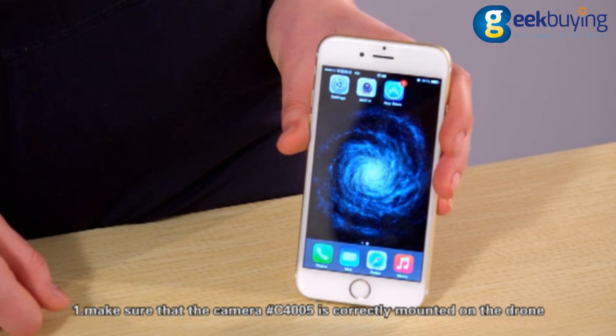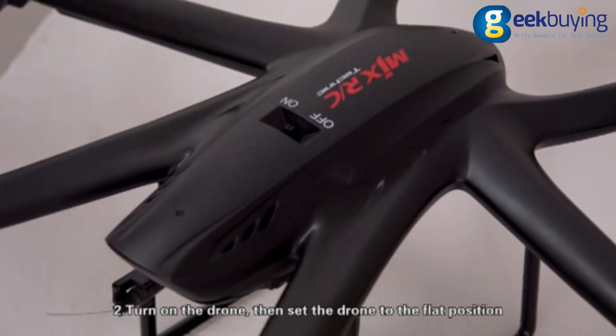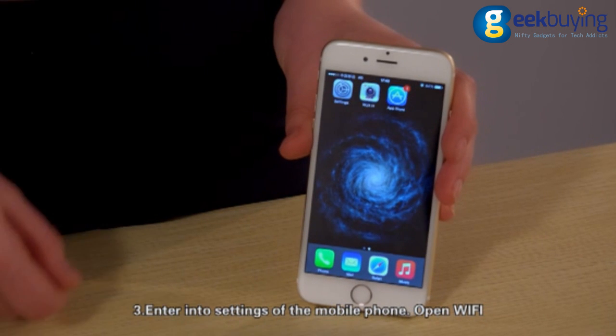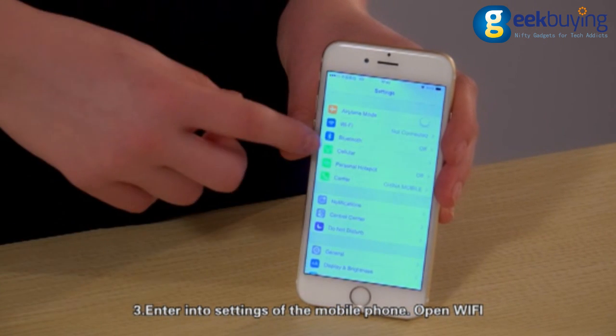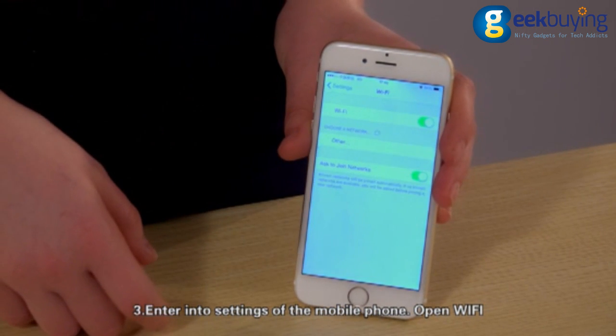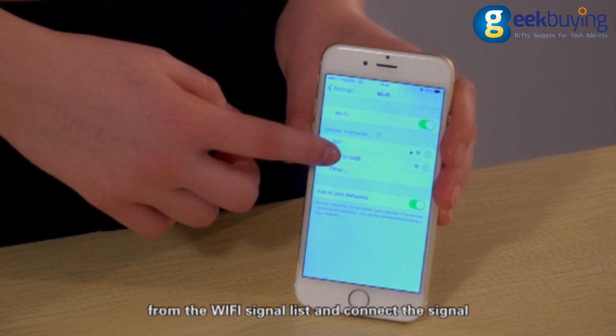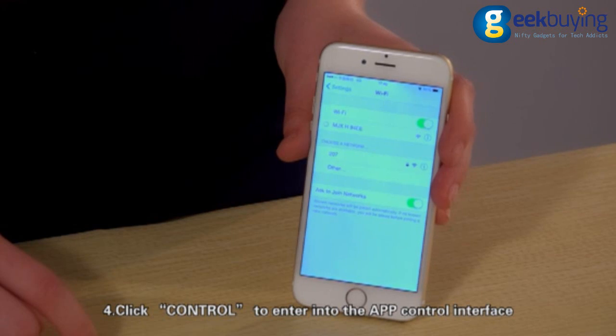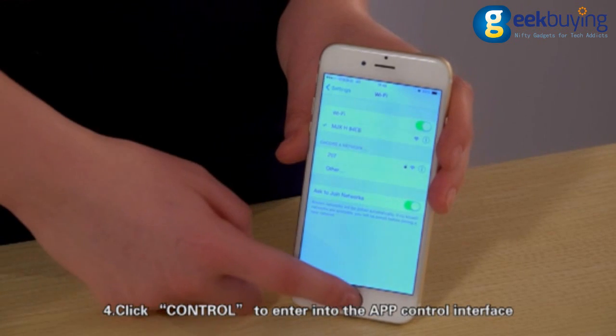First, make sure that the camera C4005 is correctly mounted on the drone. Second, turn on the drone and set it to a flat position. Then enter the settings of the mobile phone, open Wi-Fi, search for the Wi-Fi signal MDX from the Wi-Fi signal list, and connect to it.